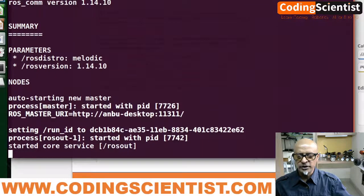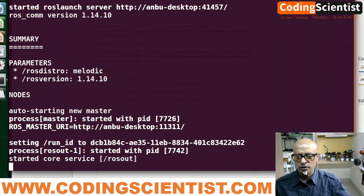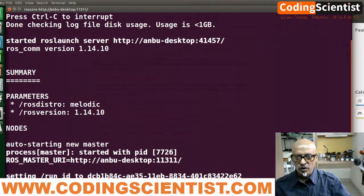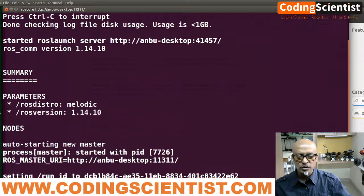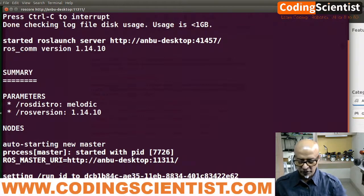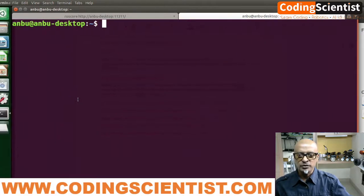You need to get this exact screen that I am showing you right now. The nodes are open, the ROS master is running. Now, do not close this terminal — this has to be left open. Press Ctrl+Shift+T on the keyboard; this is going to open another terminal in parallel. Now let's take a look at our manual to see what we need to do next.